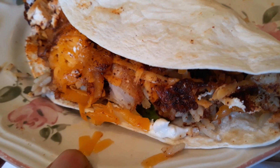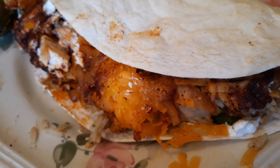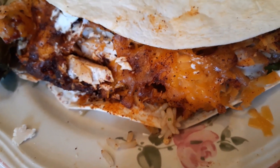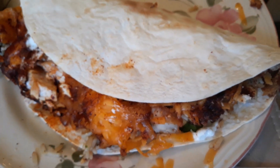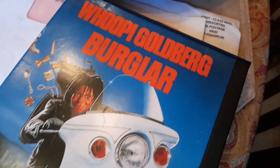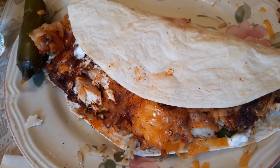You have black beans — you can put black beans in there if you want to. This is a burrito, so whatever for lunch, dinner, supper, whatever you want. I'm gonna sit and eat mine and watch this movie right there. This is Seth, happy eating and thank you for coming to my channel.